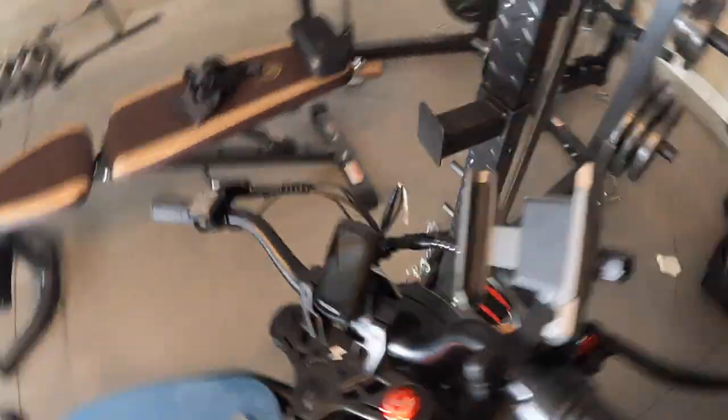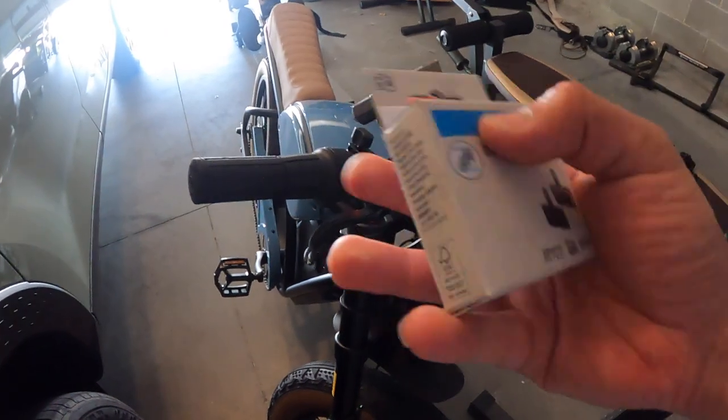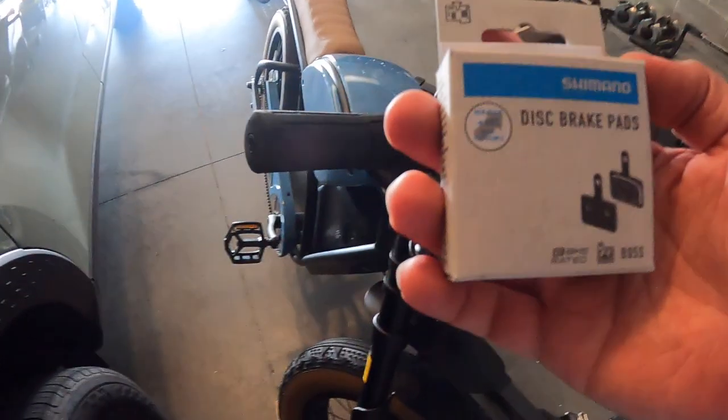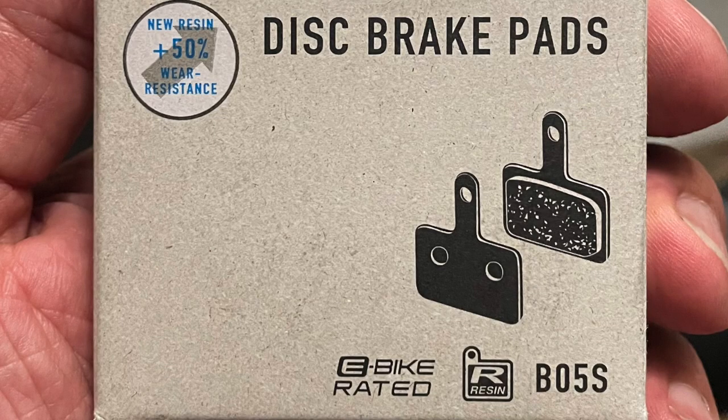I have the part right here — let me show you. This is the brake pad: disc brake, Shimano resin, e-bike rated, B05S. I was sweating all day trying to figure this thing out.